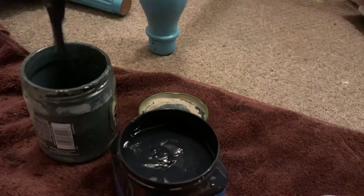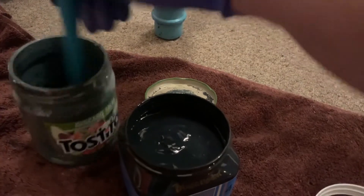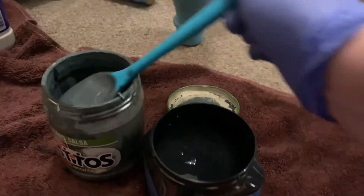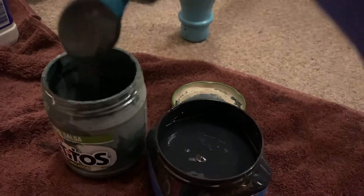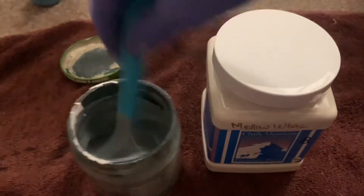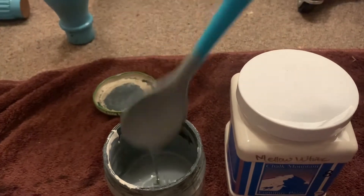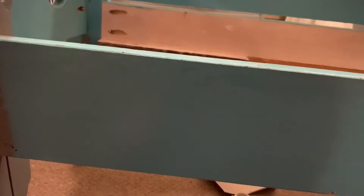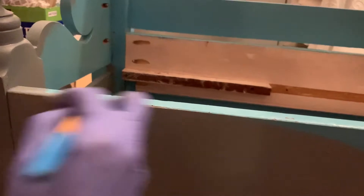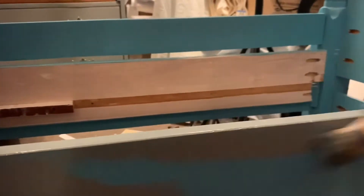I'm mixing equal parts of my Chalk Mountain paint — the black and mellow white — to get a lovely gray shade. Then I'm just going to paint over the entire bench with it. You guys know how to paint; there's nothing crazy and no blending on this. It's just a solid coat. I did two coats of this gray color all over the entire bench.